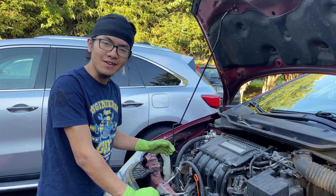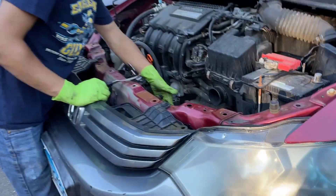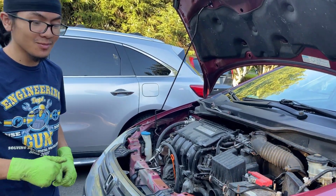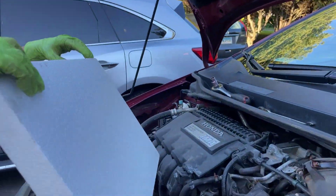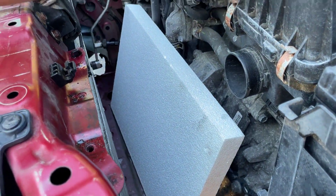If you plan on replacing the condenser, it's very important that you don't get it scratched — it is very easy to scratch the grille. Most people removing the condenser will be replacing it, but if you only have one person working on the job, it's good practice to put a piece of foam just to protect it in case it leans backwards.